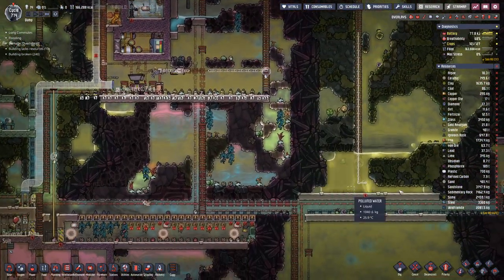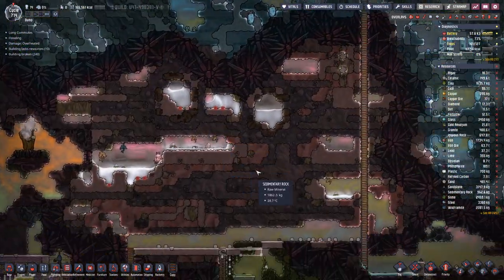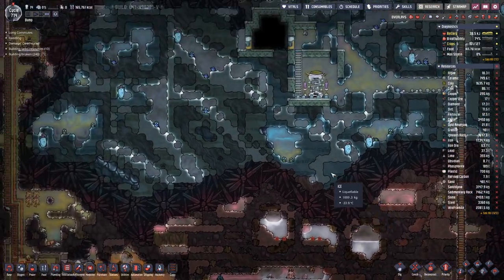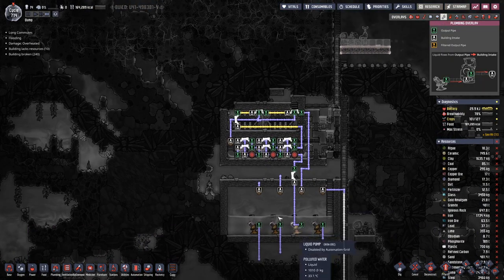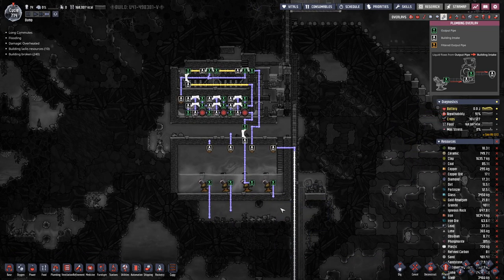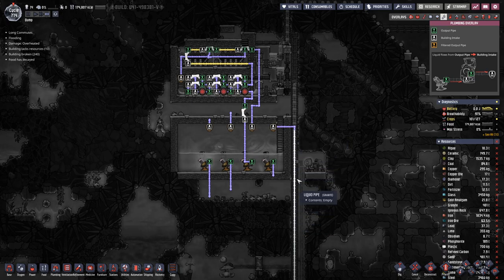Hopefully the polluted water that we have here on this side will be enough to fill this up — it's hard to guess. I'll complete this loop here for the cooling and then we can have three additional loops. But I only want to hook those up once we have filled the tank up, because then we can get rid of the pipe from down here.